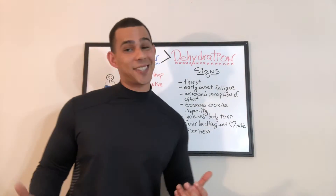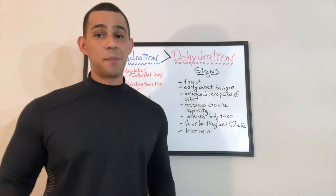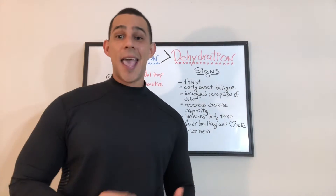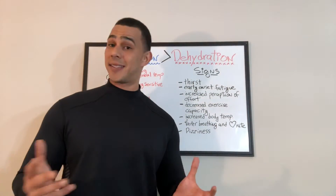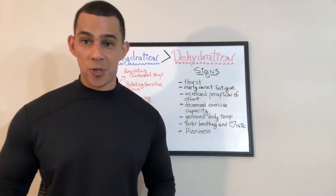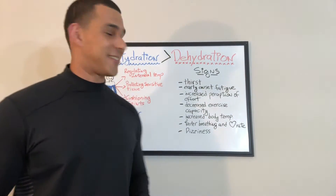Moving on to the next one: decreased exercise capacity. That's pretty self-explanatory. If you simply feel like you can no longer do what you were already doing before — can't complete a workout, a bike ride, a swim, or even simply bringing your groceries up the steps after grocery shopping — if that starts to become very difficult, you might want to check your water intake.